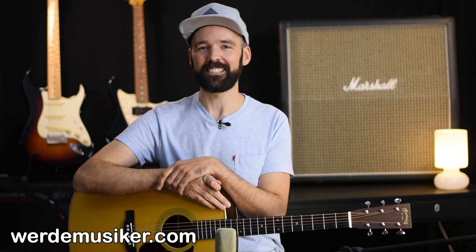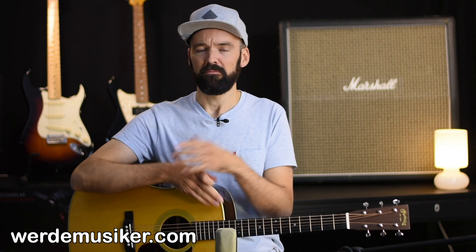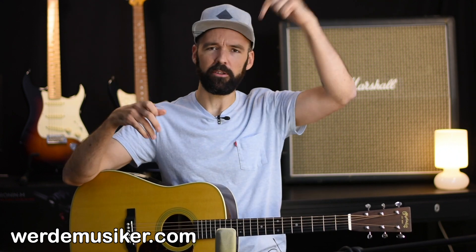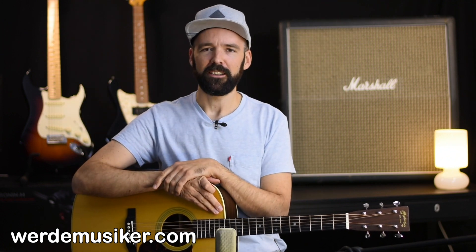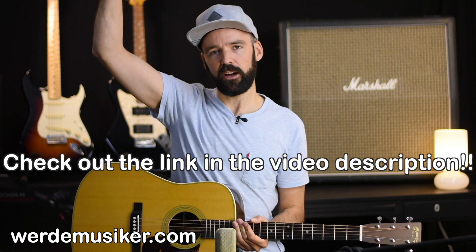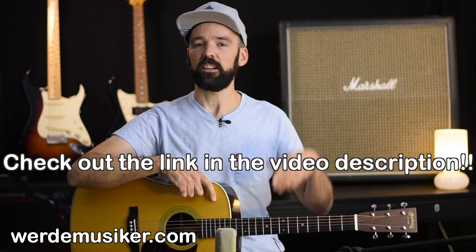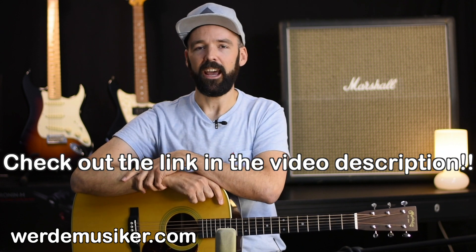Welcome to this video, my name is Hannes and today I want to show you the melody from 'Last Christmas', the most famous Christmas song — maybe. I don't know which one it is; let me know in the comments. Before we start, I would like to recommend my free lessons for beginners, which you find in the video description — no strings attached.